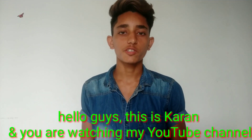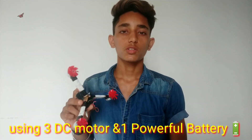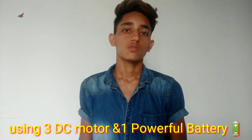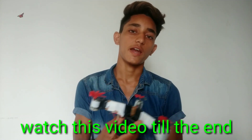Hello guys, this is Karan and you are watching my YouTube channel Route Technology. Today we are going to make a drone using 3 DC motors and one small battery. Don't think this is very hard — this is very simple to make a drone. Let's start and watch this video till the end.